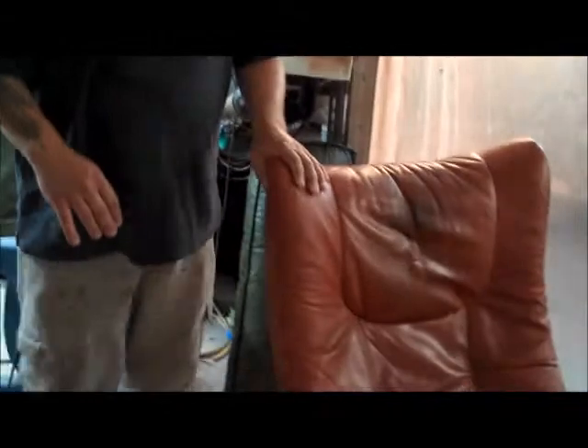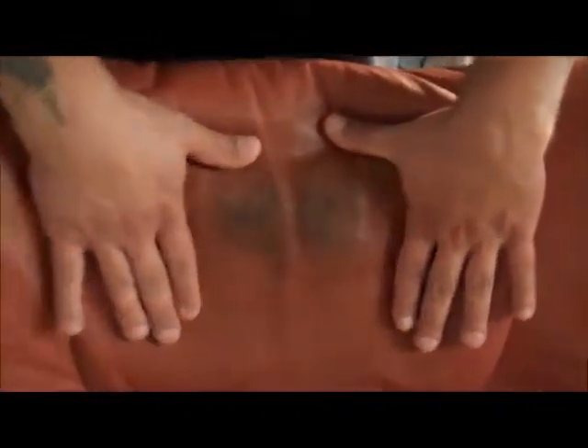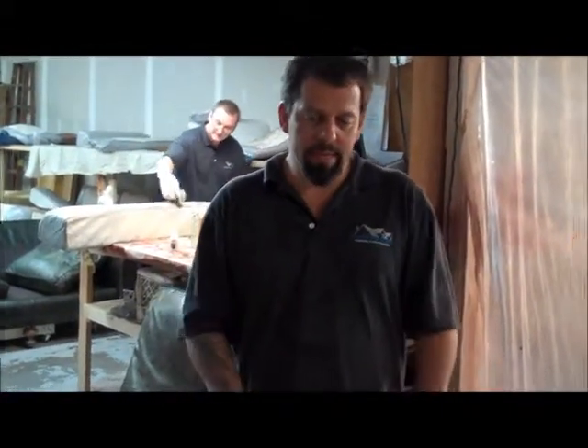This is the other chair here. As you can see, this one is a little bit worse. We have some severe cracking in here. We will do some tests on it and make sure it can be saved. If not, we will replace this whole panel. If that happens, we will show you as it is being taken apart, put back together, and the new leather going into it.